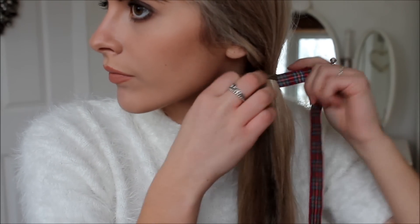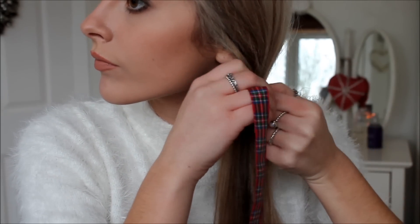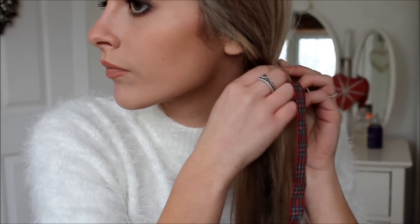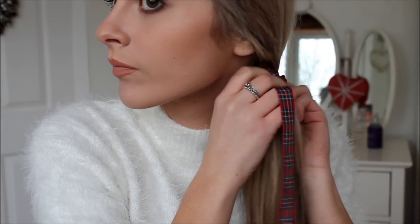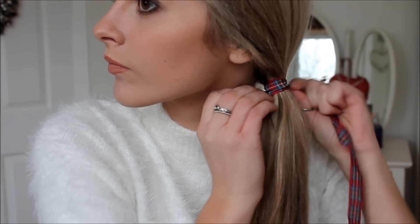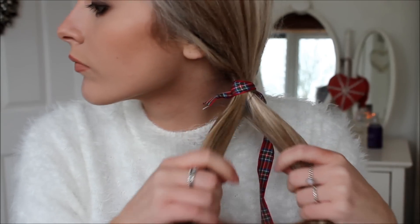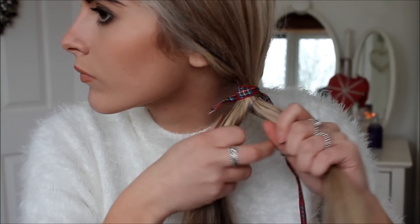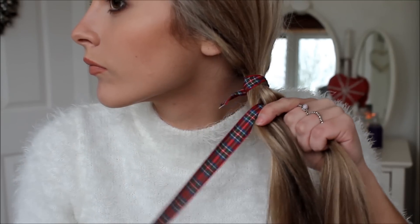So I just pop my hair into a ponytail first. Then I take my ribbon, tying it around the bobble where I've tied my hair up. Just tuck that little bit of ribbon that's poking out in at the end. Then you do a normal plait but using your ribbon as one of the strands that would normally be your hair.